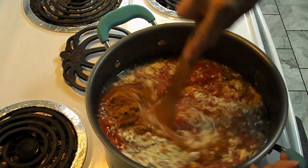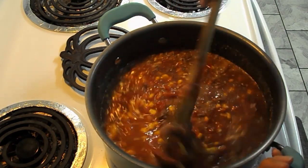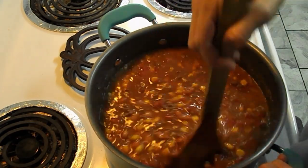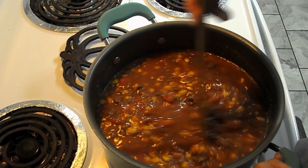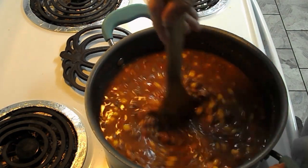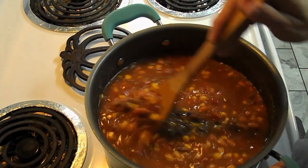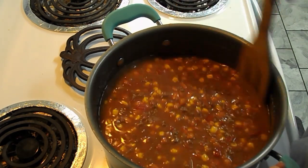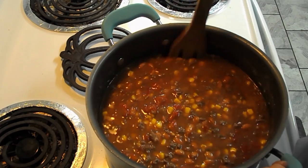Stir all of this up good. By the way, on this week's What's for Dinner I've been using my camera — it's quite a few years old. The videos don't look too bad when I'm editing, so let me know in the comments below: how do you like the video quality? Should I keep using my cell phone for the What's for Dinner videos, or is the camera okay?